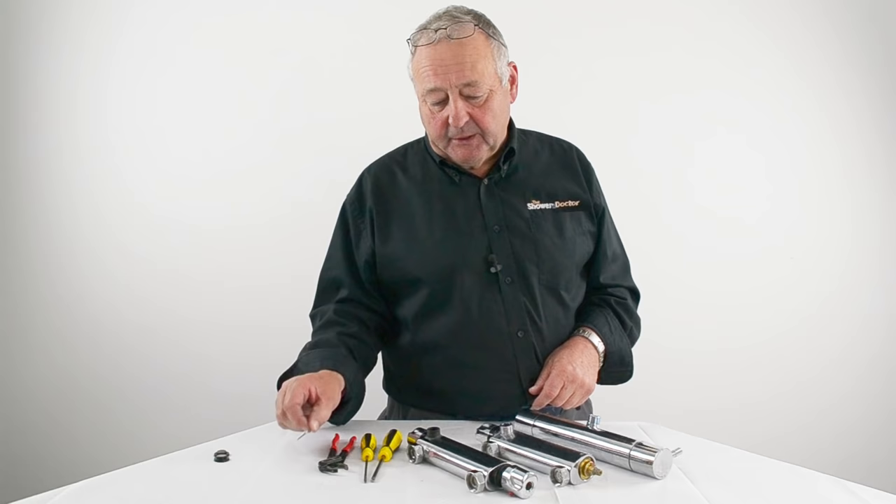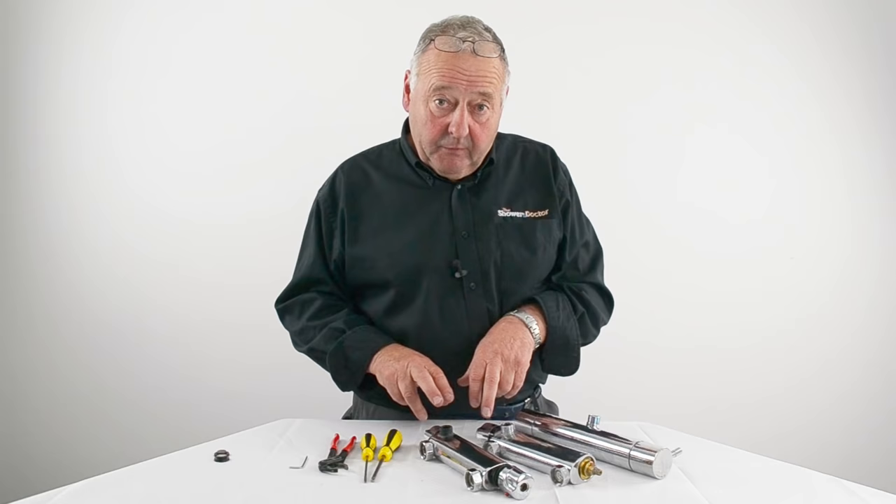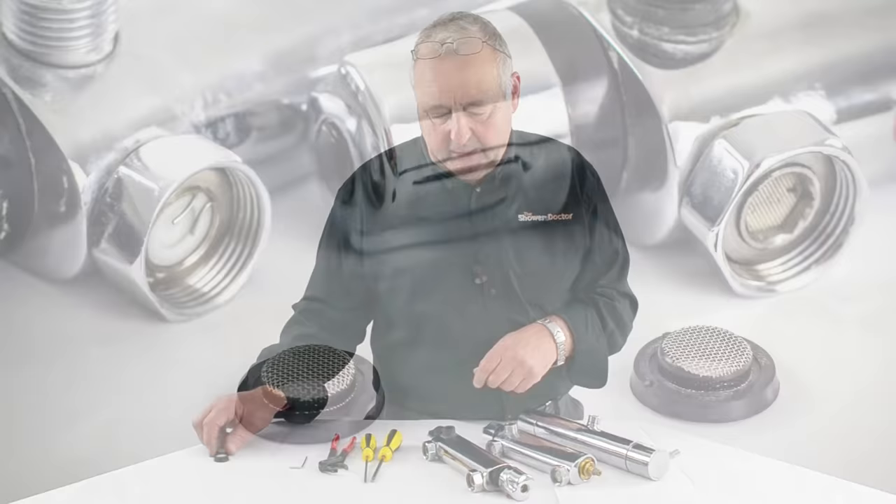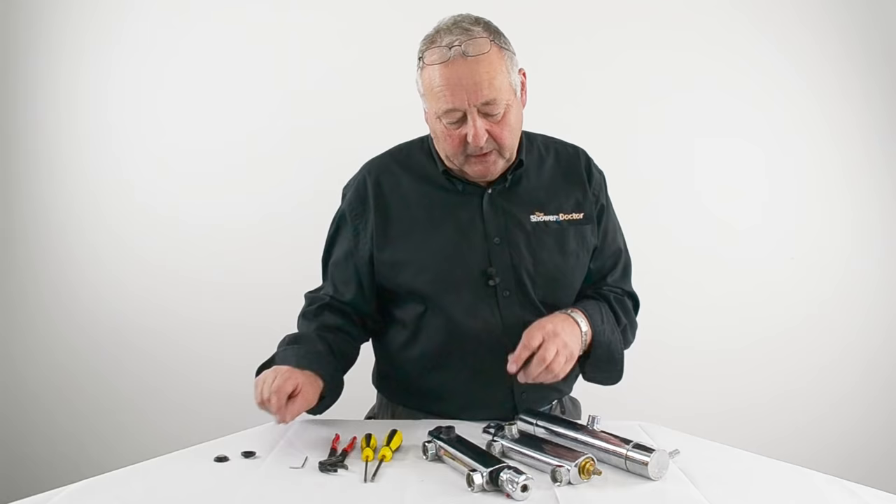If the valve drips or doesn't shut off properly, you need to replace the flow cartridge. For any temperature problems you need to replace the temperature cartridge. However, before replacing the temperature cartridge, check the filters — they're generally fitted in here — and make sure that they're clear. If they're not clear, then it's a temperature cartridge issue.